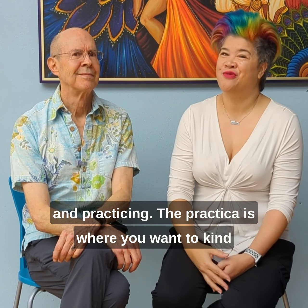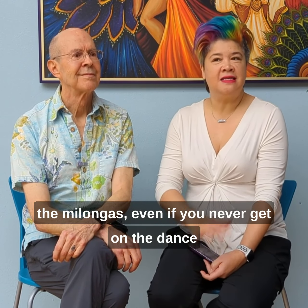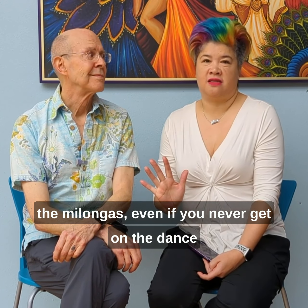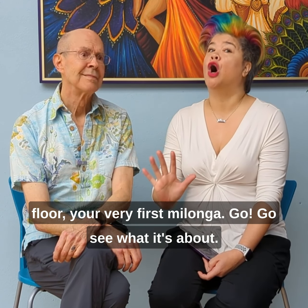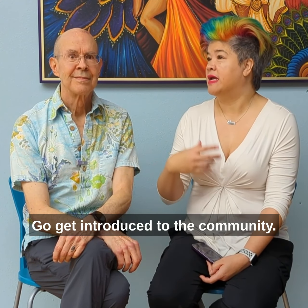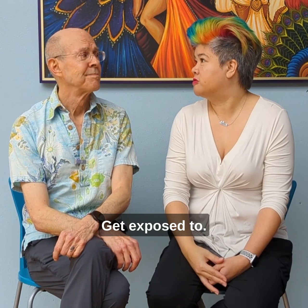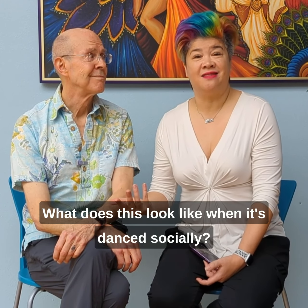The milonga is not necessarily for stopping and getting feedback and practicing — the practica is where you want to work all that stuff out. Then heading to the milongas, even if you never get on the dance floor your very first milonga, go. Go see what it's about. Get introduced to the community. See what the customs and the traditions are of this dance, and get exposed to what it looks like when it's danced socially.